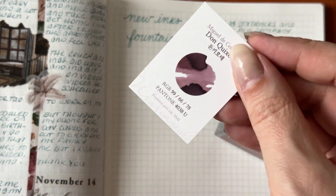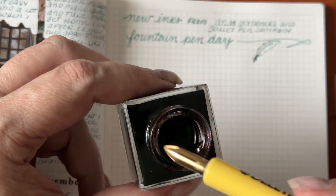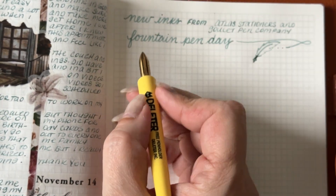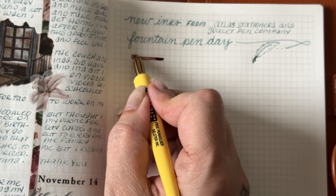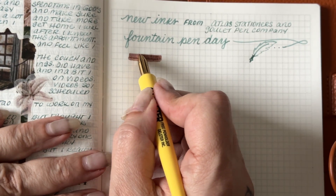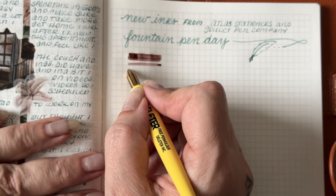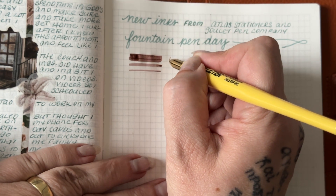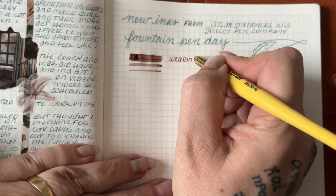I'm going to start with my collection with Wearing Y'all. I purchased from Atlas Stationers and this is Don Quixote. This ink is beautiful. Wearing different types of ink styles — you could say ink genre — but they have beautiful shadowing that is gorgeous. When it shows shimmer, it is gorgeous. When it shows matte, it is gorgeous.